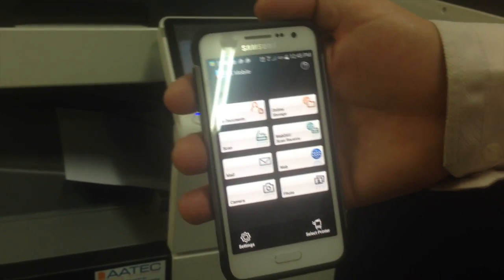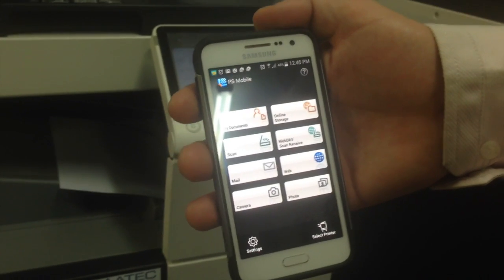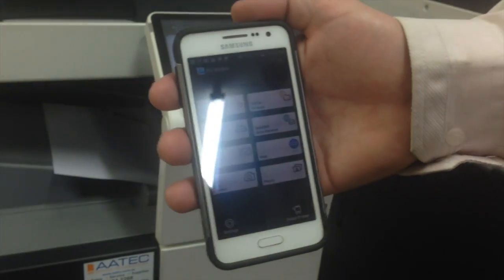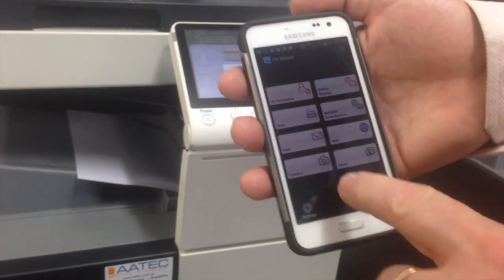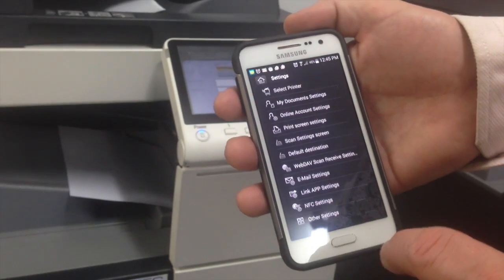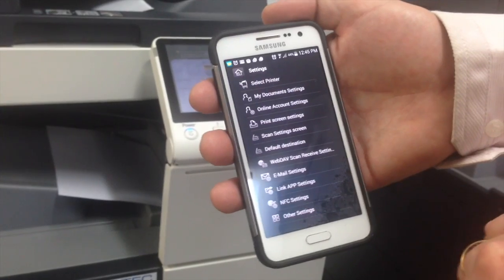Now I'm going to show you how to add a printer using the NFC option on Android. I've got a printer ready — it's the bizhub C368. So we're just going to go into our settings first, after installing PageScope Mobile. And you can see there's a new menu here for NFC settings.